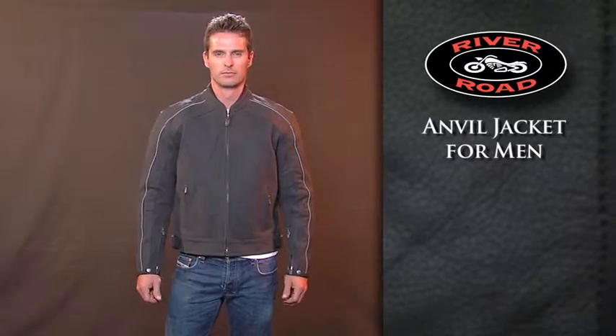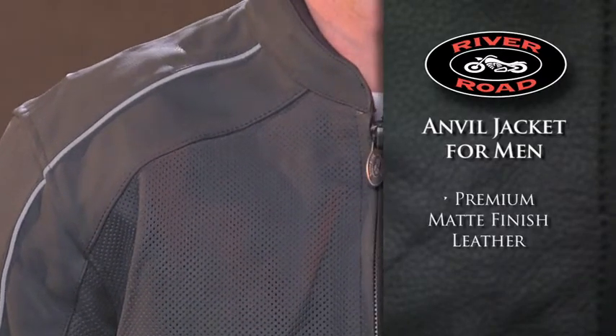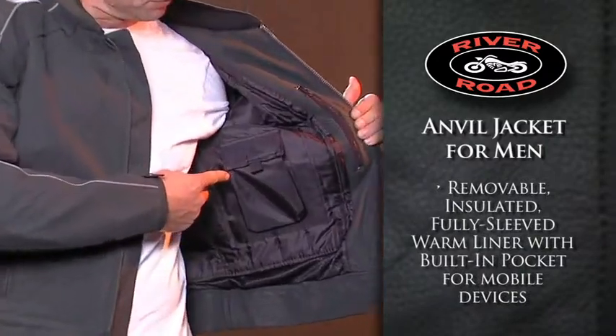The Anvil Jacket for Men features a premium matte finish leather that offers a great look and feel. The removable, insulated, fully sleeved liner has a built-in pocket for most mobile devices.